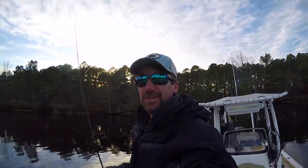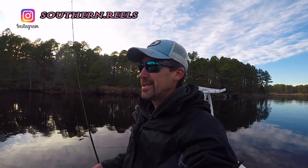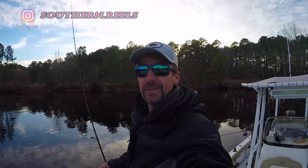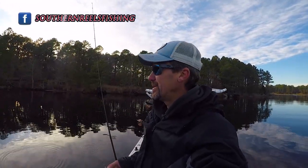Doing some trout fishing at the end of January, which is unbelievable. This season has been very kind to us so far, and I'm really hoping it doesn't hit a big freeze. Honestly, I don't think it's going to, because they're already calling down our way for spring to come about three weeks earlier than normal this year. So that's awesome.